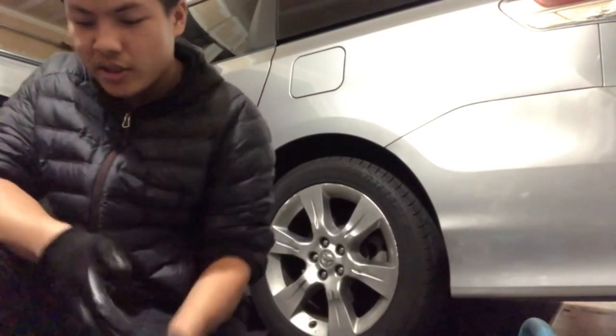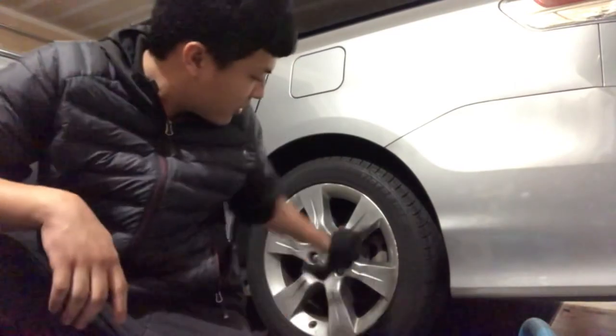All right, let's go. I'm going to take this car out for a test drive, bring it back to the customer, and then job done.